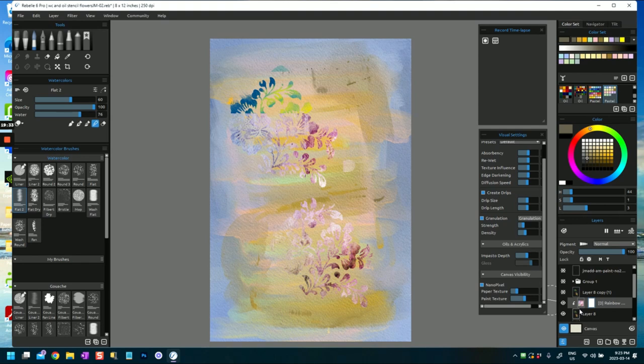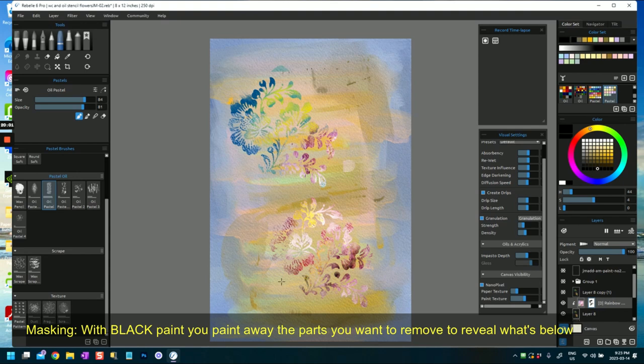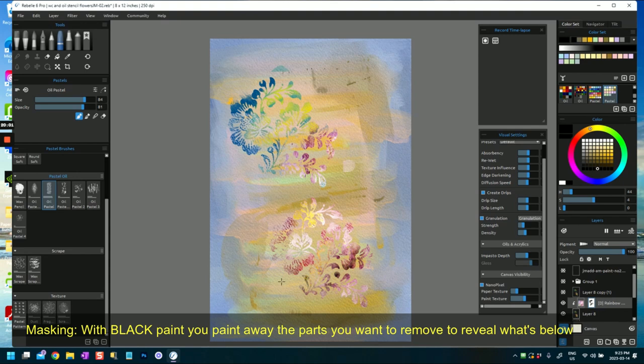If you don't want all of the texture showing, you can click the texture layer, add a layer mask, then go to black paint — maybe a pastel brush — increase the size, set a medium opacity, and paint with that to paint out the bits you don't want, getting your nice colors back. You may need to press a bit harder. So I've added some texture and a little bit of interest, and painted away using black paint the bits I don't like. That's one way you can add interest with a texture.